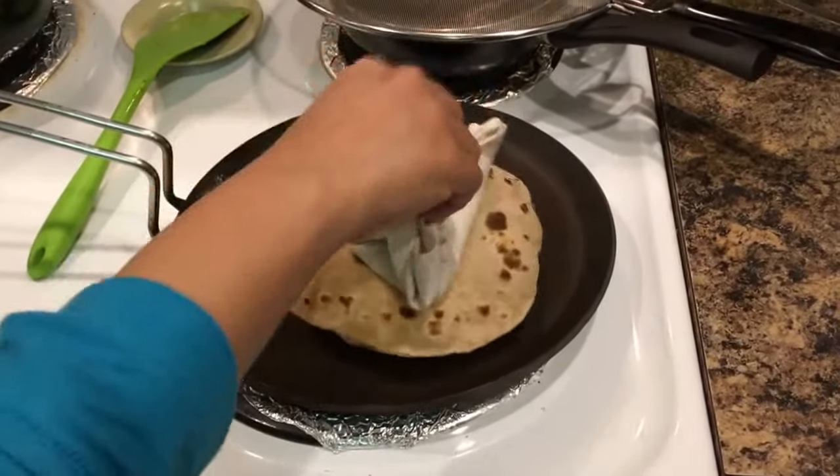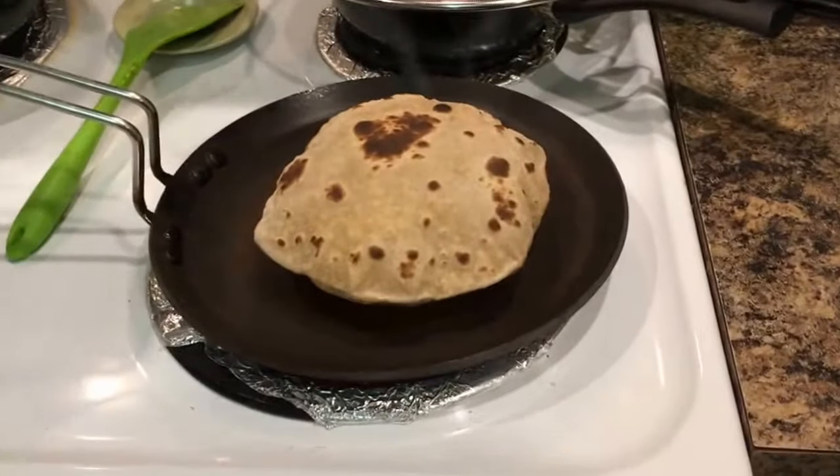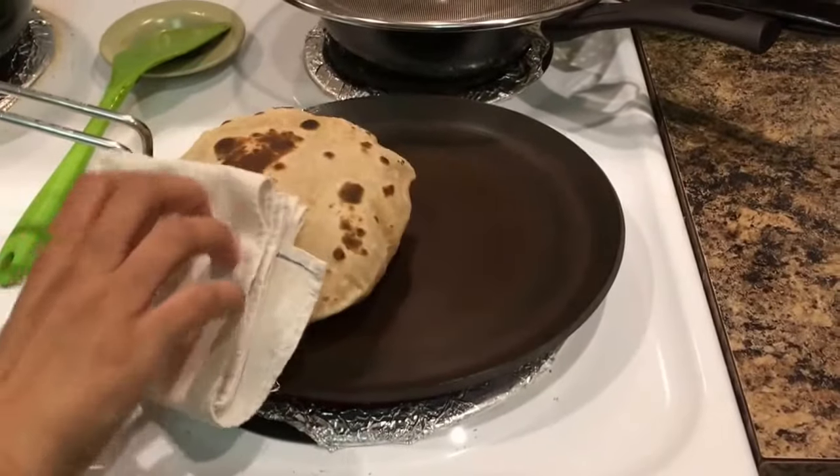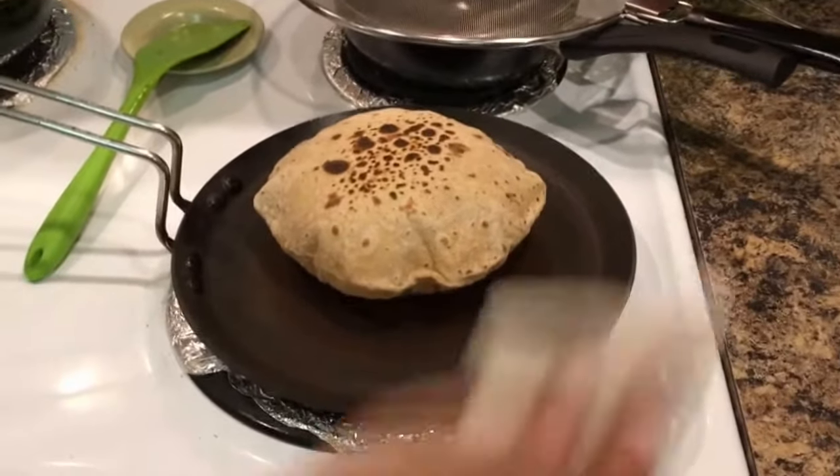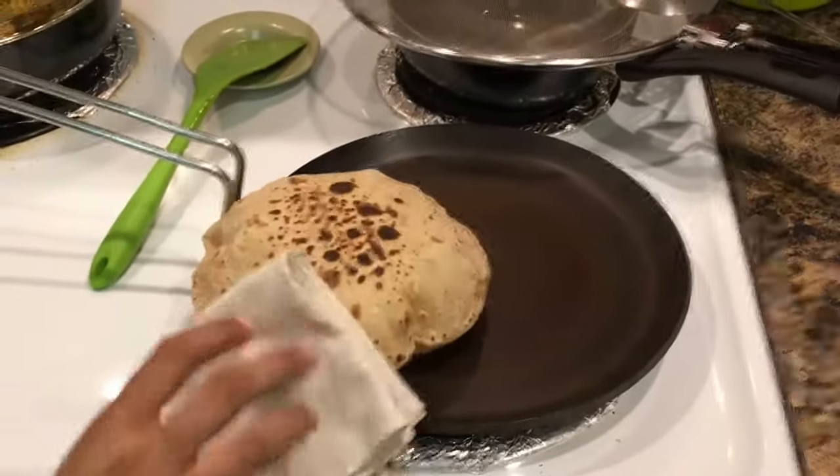Look, it's puffed — perfect roti. You can still enjoy a perfect roti. Absolutely zero oil. Look at this, perfect. Thank you for watching.